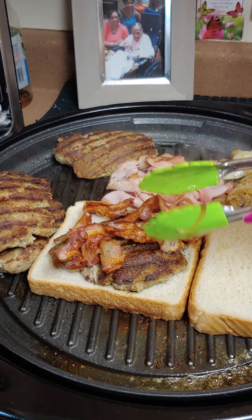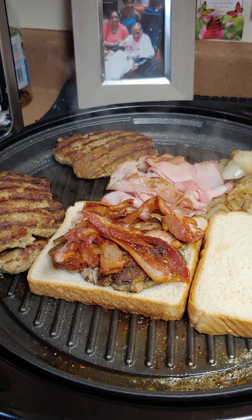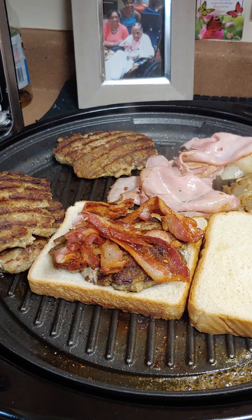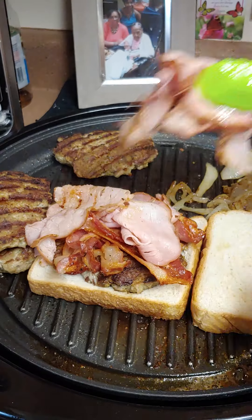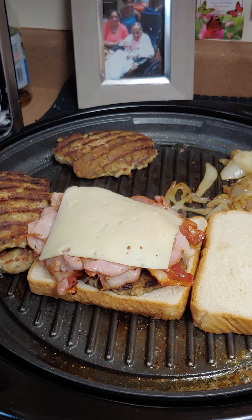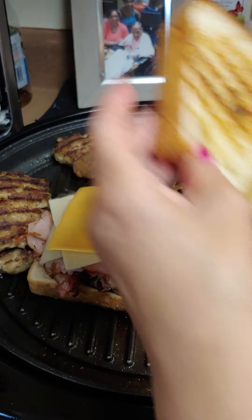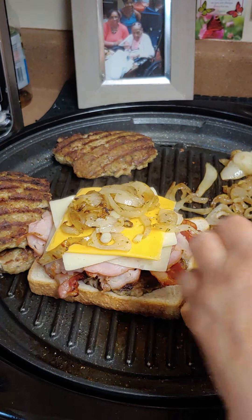We're going to add the ham, then the Lorraine Swiss, a piece of baby Swiss, and some Velveeta cheese. Before we put the bun on — I almost forgot — put that onion on! Like so. Now put the bun on.